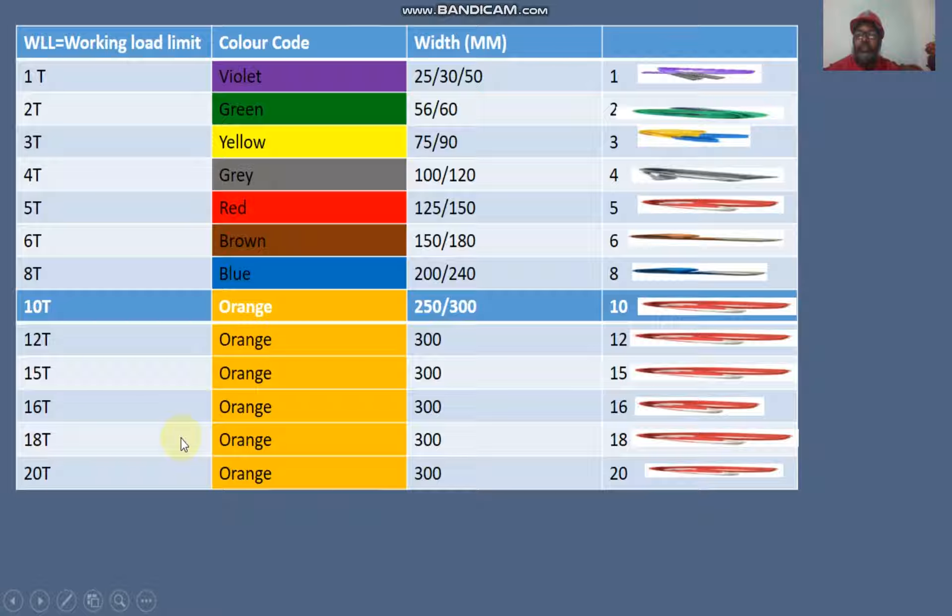Orange color web sling: for 18 ton lifting capacity, the width is 300mm. Orange color web sling: for 20 ton lifting capacity, the width is also 300mm, and the marking is 20.